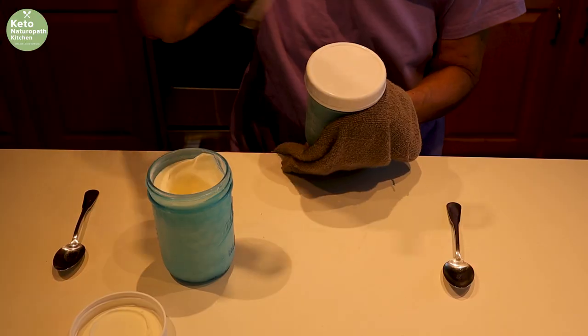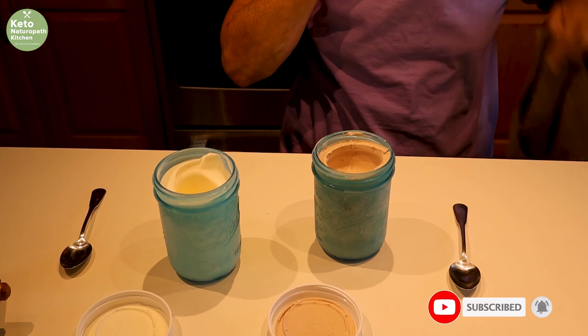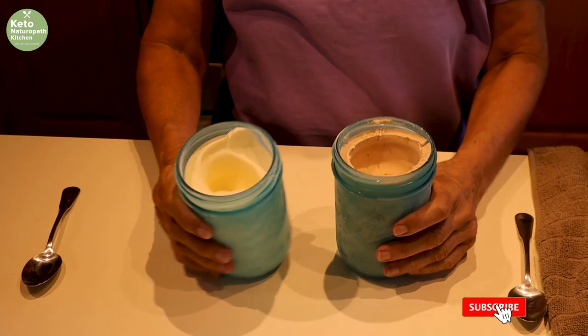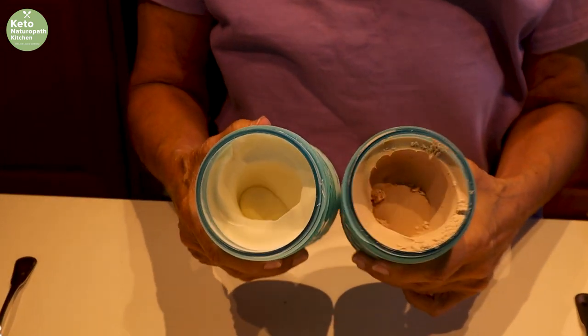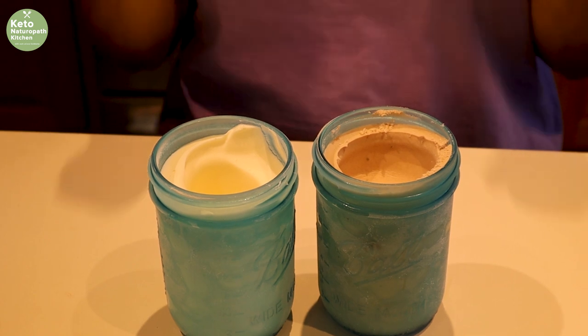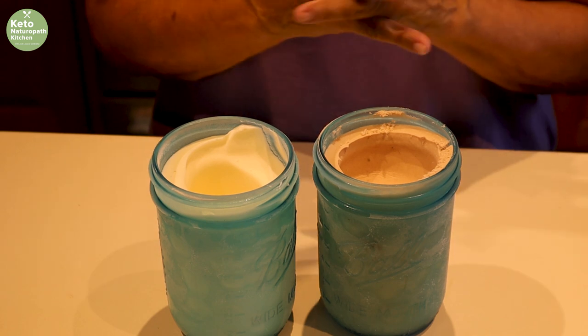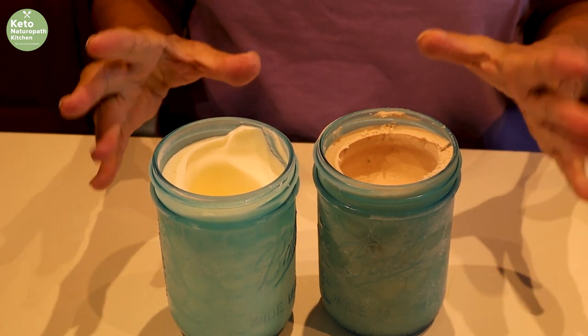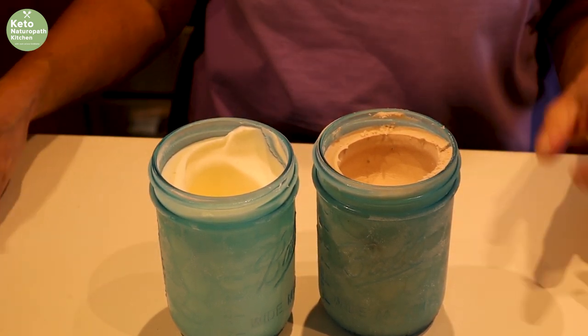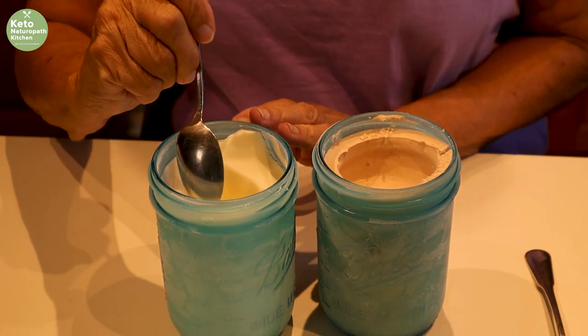The mason jar ice cream has been in the freezer overnight, so now it's time to check it out. Sometimes you get a little cream on the outside that freezes. Here we have vanilla and chocolate. Just a caution: Carl was really vigorously shaking these, which made them nice, but if you shake for more than five minutes or too long, you'll end up with butter. So do not over-process.